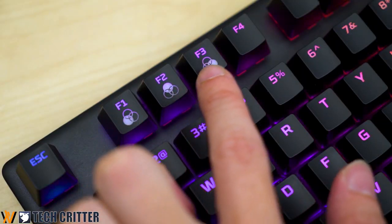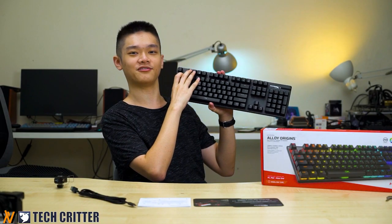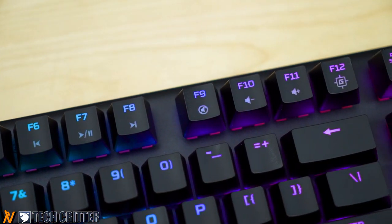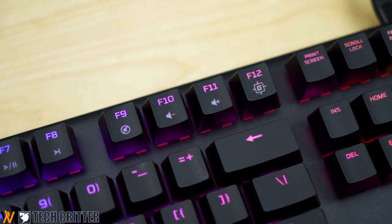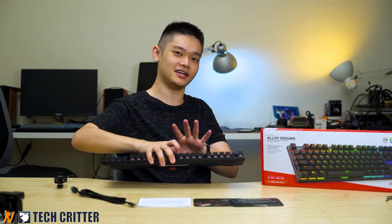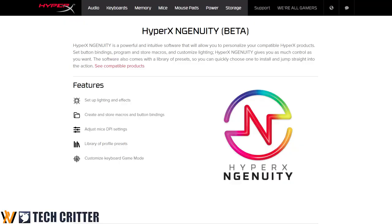In terms of onboard functions, the HyperX Alloy Origins comes with basic functionality like onboard profile switching via function keys F1, F2, and F3, multimedia keys, and a game lock key on F12. Overall, the onboard functions are okay, but you will need to install the HyperX Ngenuity software on your PC to take full advantage of the RGB controls.